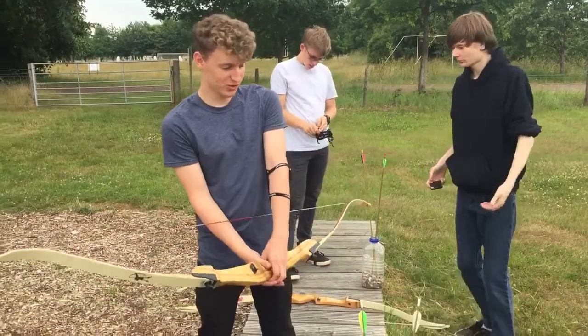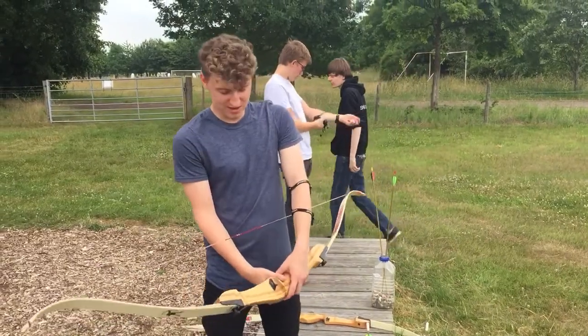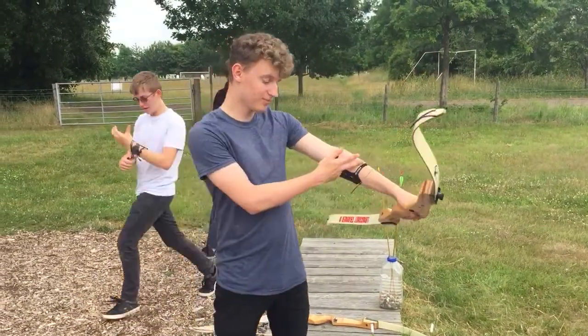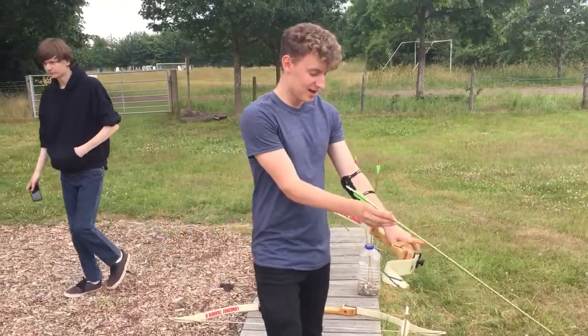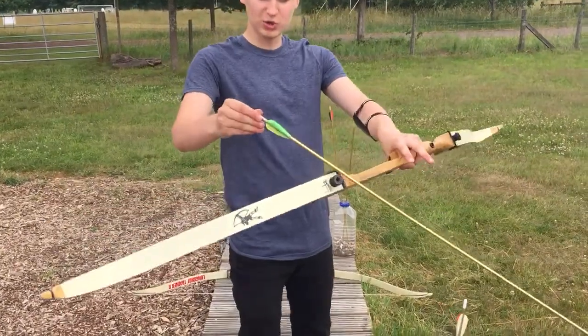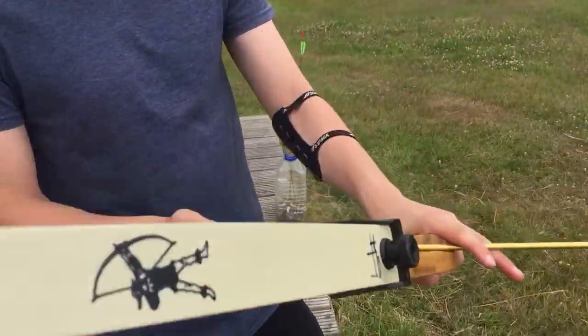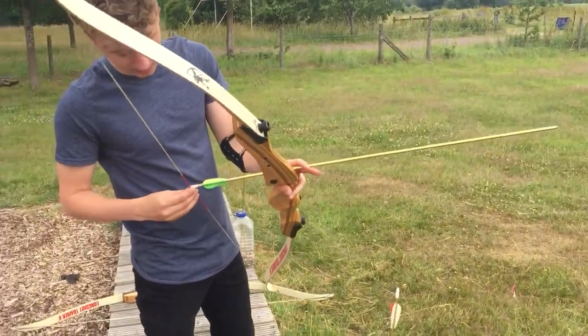First and third, you have your arm guard up here and not down there — many people have made that mistake. You're going to grab your weaker arm to hold the bow. Then you're going to grab your arrow. The fletching, the odd one out: as you see there's two colours the same, one odd one out. You'll get that odd one out facing you, and clip that in like so.